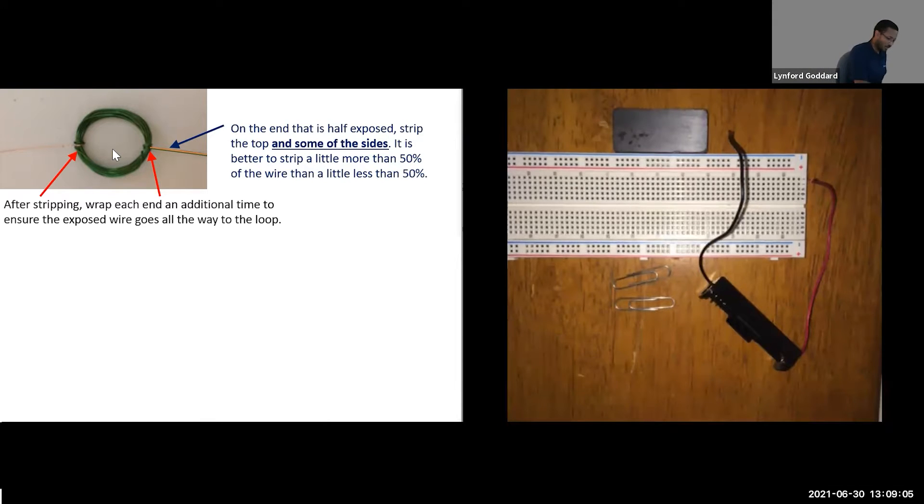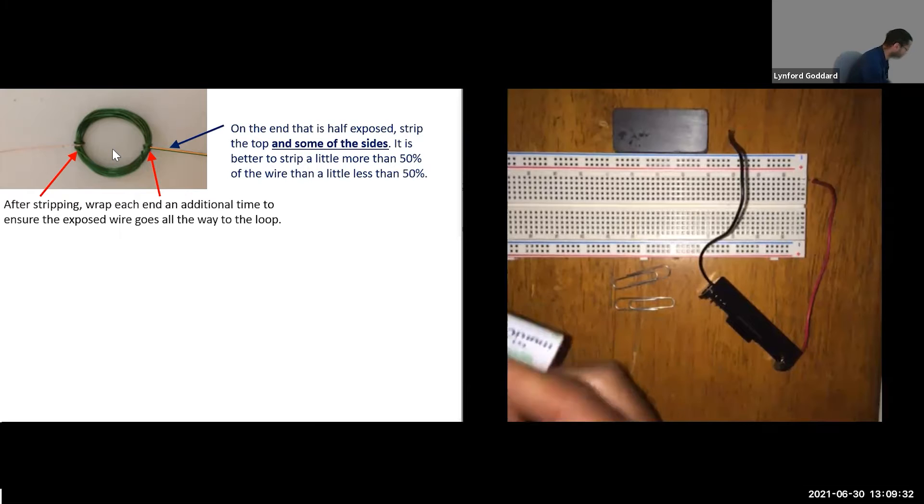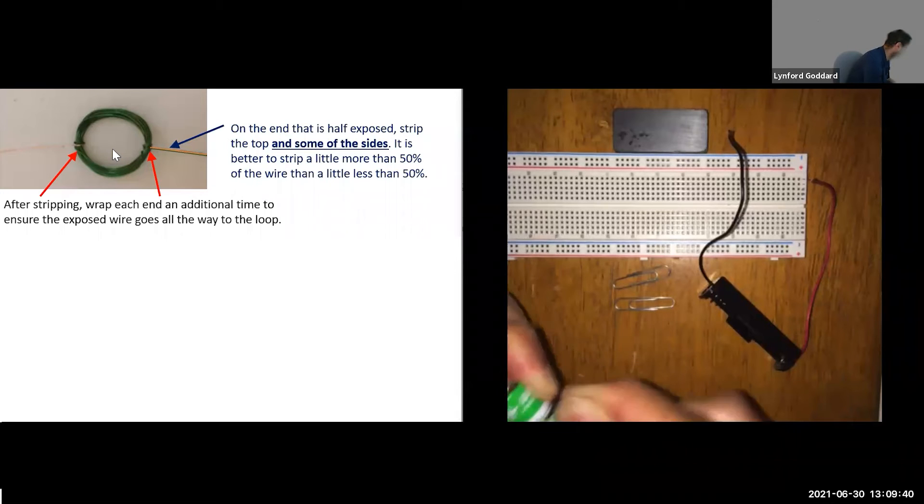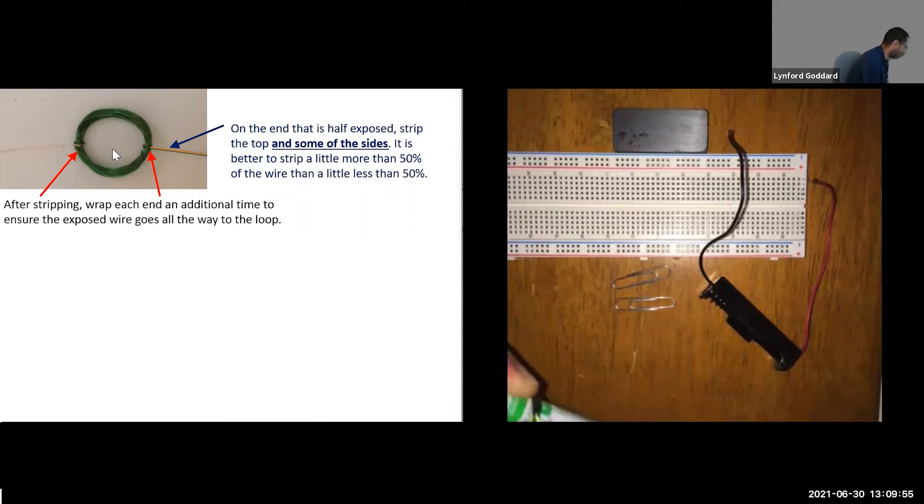We're going to create a tightly wrapped loop. Keep wrapping the wire over itself, always going in the same direction, until you're left with about two inches on the opposite side. Unfortunately while unwrapping I created a tiny knot, so I notice as I'm wrapping my loop it's going to be a little unbalanced — we'll see if it still works. I may need to make a second loop. I have a little bit more to go. Now I have about two inches left on either side.